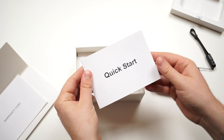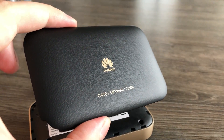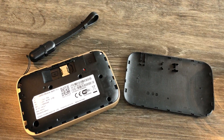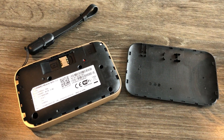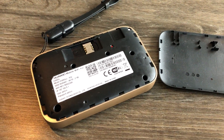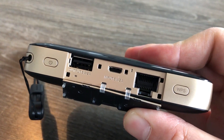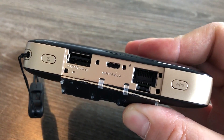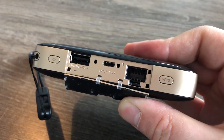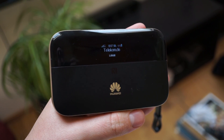There is a quick start manual in several languages and a warranty card. The back cover can be removed for installation of the SIM card and an optional micro SD memory card. It is also possible to use a nano SIM card with an adapter to micro SIM, but you have to be very careful when removing the SIM card. The battery is not exchangeable. All ports are hidden under a cover on the side of the device, where you can find a micro USB port for charging, a full-size USB port for powerbank usage, and an Ethernet port.